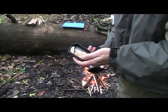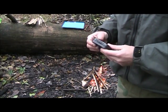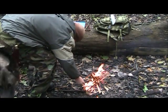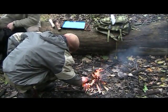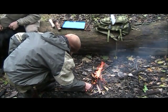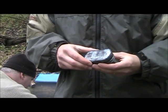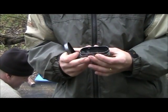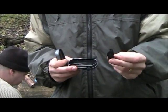I've got some punk wood in my tin, and I'm going to make the charred natural material with it. All right, so the natural char is done. I used punk wood, and that's what she looks like afterward. I'm getting a little bit older.